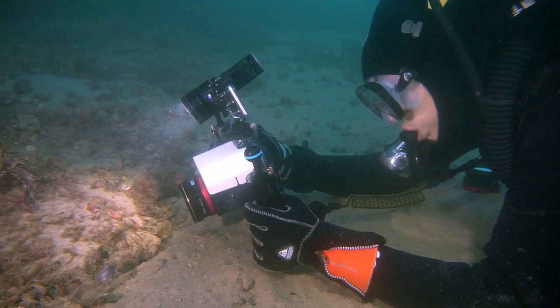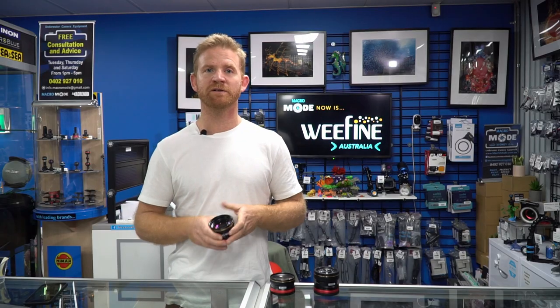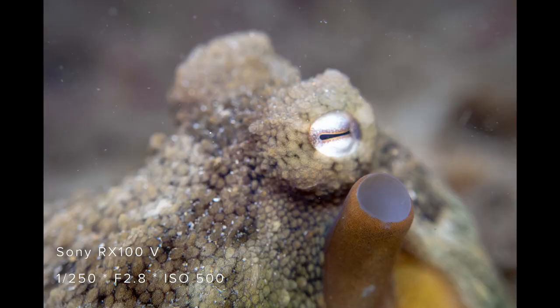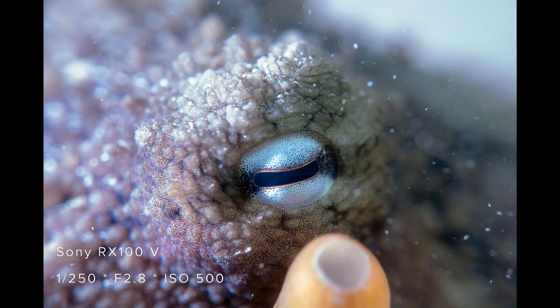First off, Charlie came across an octopus and shooting with her RX100, here's an image she took using the plus 6 diopter. Here's another one using the plus 13, and she is using the plus 23 diopter.